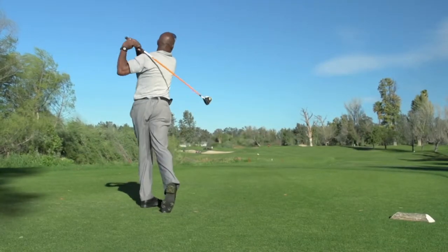The fairway woods were pretty good, they lined up well. I had to hit a couple shots with them to get comfortable, but they were pretty good.